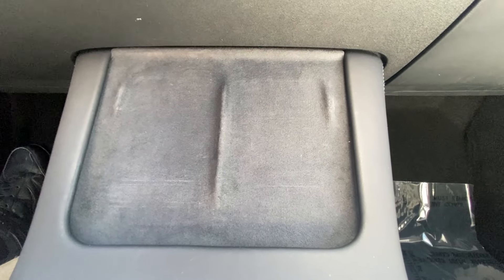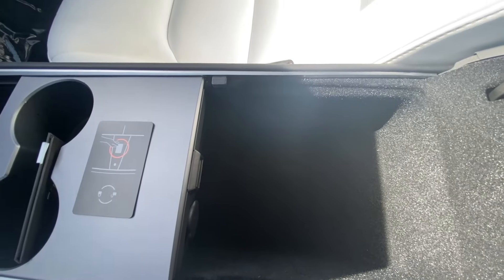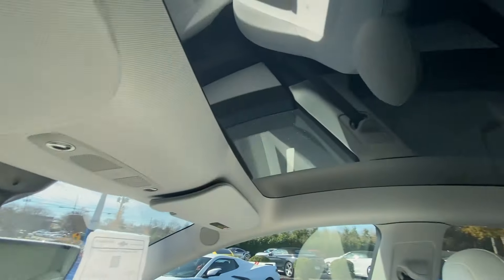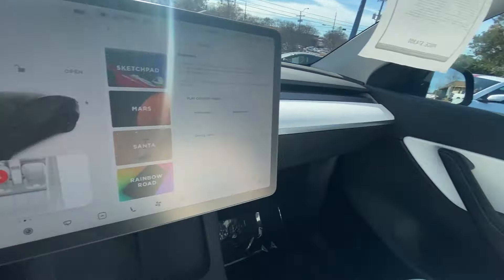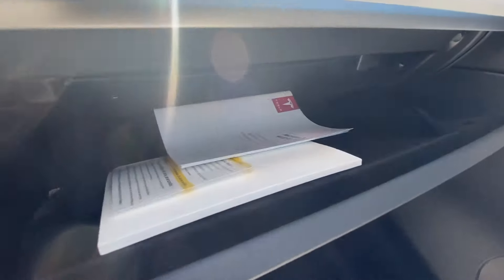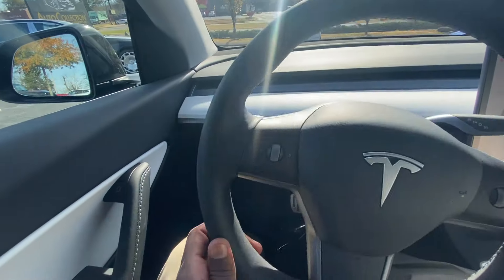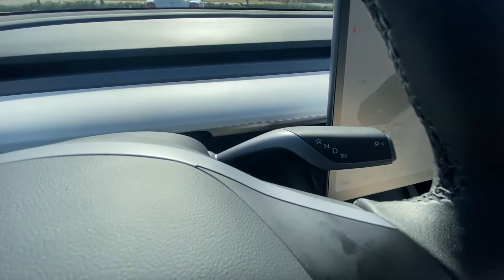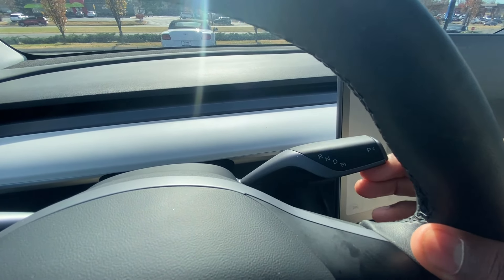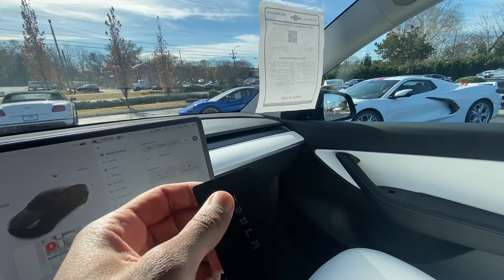Down here we have wireless phone chargers, a nice center console cubby space, cup holders, and additional storage. There's that glass roof again. To open the glove box you just hit that there, and we have our manuals and such. Then volume controls and cruise controls. Our shifter: hit the brake, all the way down for drive, tap up for neutral, tap all the way up for reverse, press P for park. And for your key, you just have the key card here.